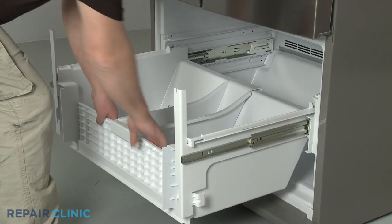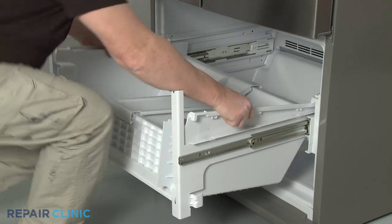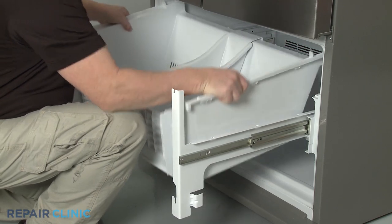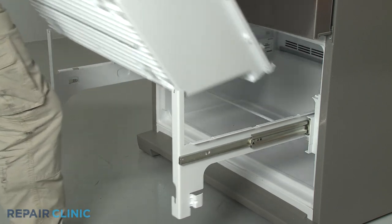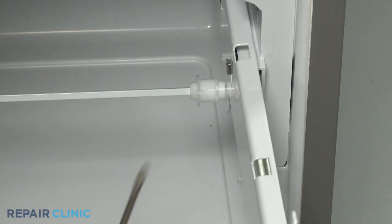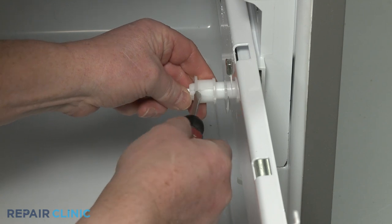You can now lift the lower drawer up and squeeze the sides in to release it from the glides. Use the flathead screwdriver to help pry apart the shaft retainer clip so you can slide it to the left.